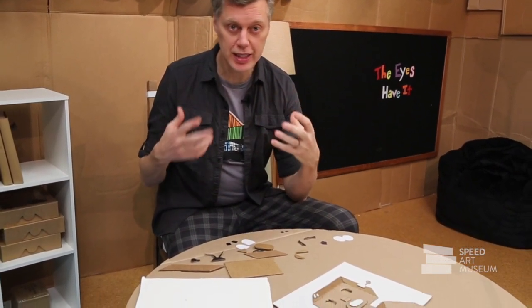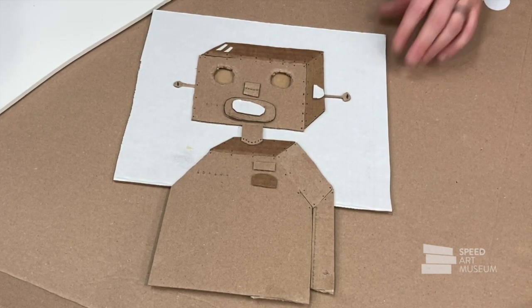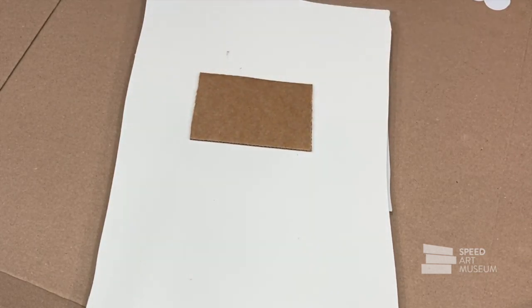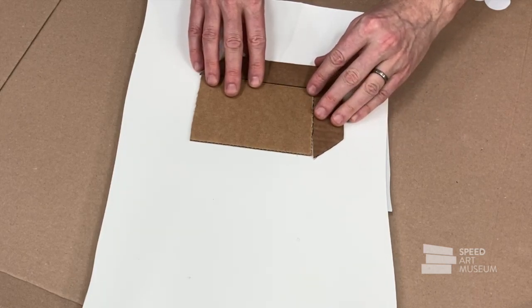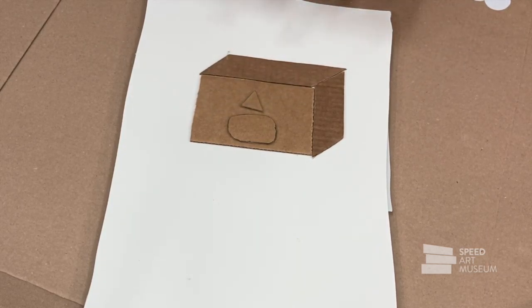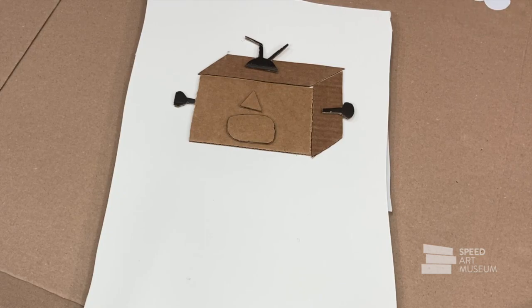Today we're going to make some art where we draw a character and then experiment with changing the eyes to give it different emotions. I've started with a robot — I like making robots — but I don't have any eyes in it yet. You can draw a dragon, a cartoon face, or your best friend. For the robot, I started with a basic rectangle shape for the face, then added a few extra shapes to give it perspective so it looked like a box at an angle. I put a mouth as a little oval shape and a triangle for a nose — but notice, no eyes yet. I added antenna on top and ears on the side. So I've got my basic robot face — everything except the eyes.